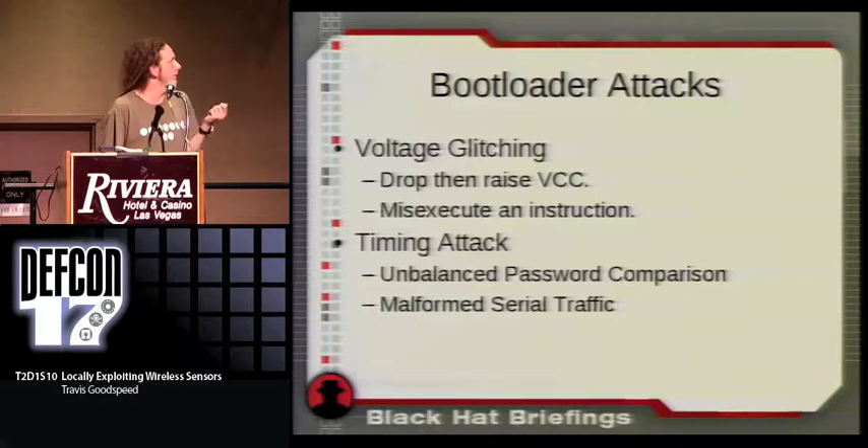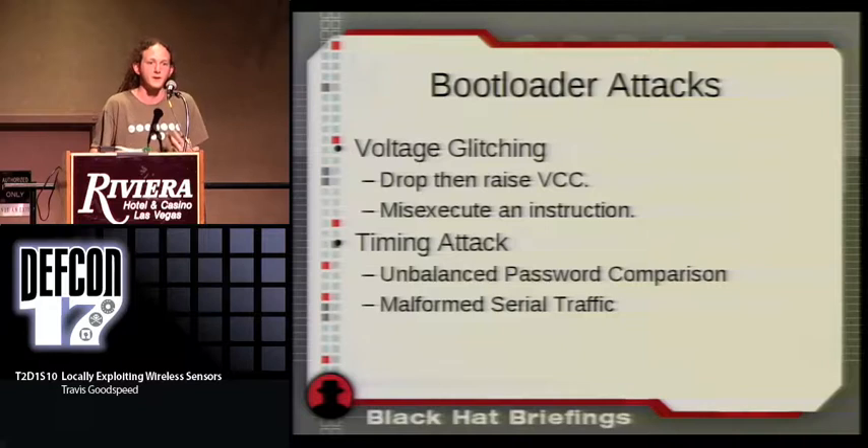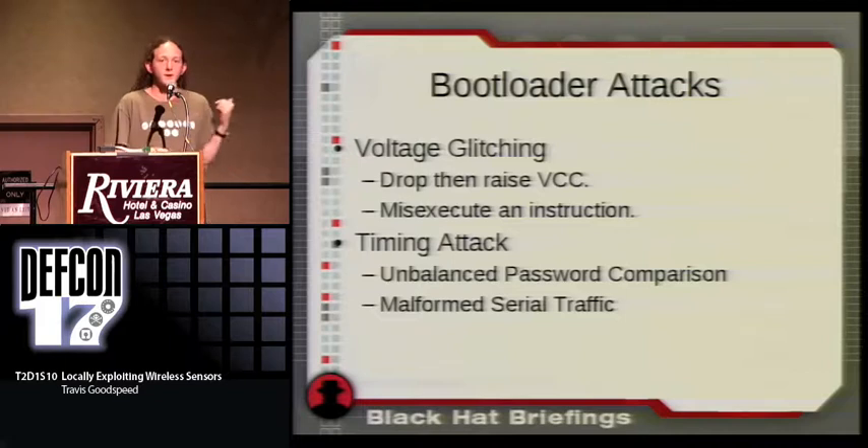You can use voltage glitching — drop then raise VCC very quickly — to skip over an instruction or make the wrong immediate value be read. If the programmer intended a comparison, a glitch at the right moment might compare against all zeros or all ones by mistake. In the new MSP430s with soft fuses, the JTAG fuse has been replaced by a word of flash memory: if it's all ones or all zeros, access is granted; anything else denies access. When voltage is rising or falling, the most common accidental reads are zeros and ones. I've yet to get a working exploit of this, but it's coming.